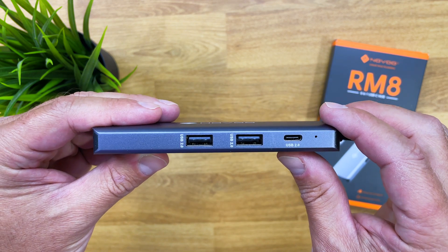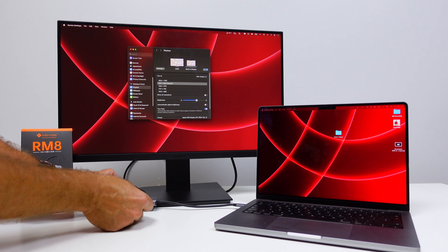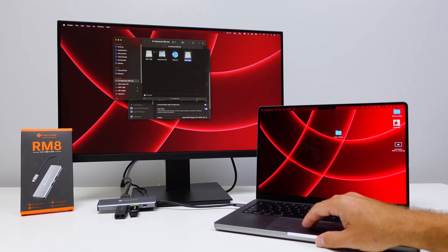The hub also has three additional ports: one USB Type-C 2.0 and two USB Type-A 2.0. You might ask why only USB 2.0 and not 3.0 — I believe the bandwidth has been prioritized for the display outputs. USB 2.0 is perfectly fine for connecting keyboards, mice, and even USB drives where you're not transferring large files like 50–100GB for video editing. If you need those transfer speeds, it's better to connect directly to the computer.